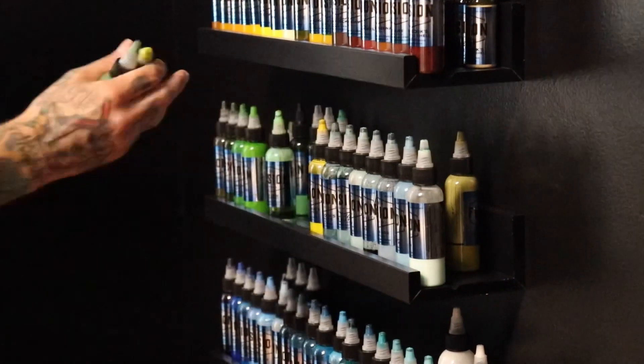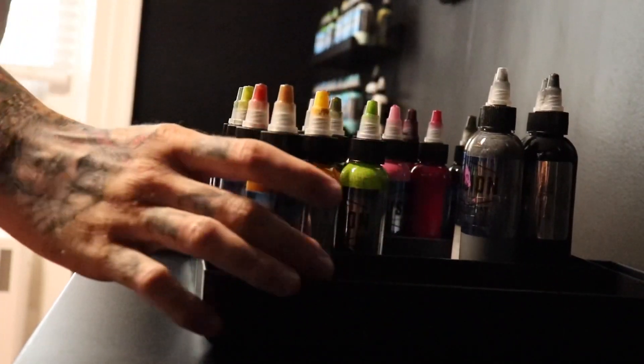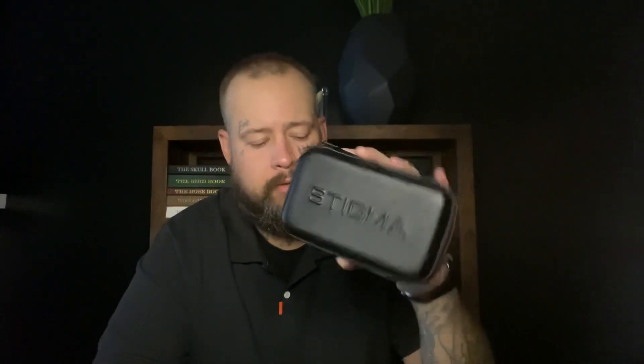What's up guys? My name is Anthony Jenkins from Epitaph Tattoo. Today I want to spend some time talking about the new machine from Stigma. It's called the Force, and I've got it right here.